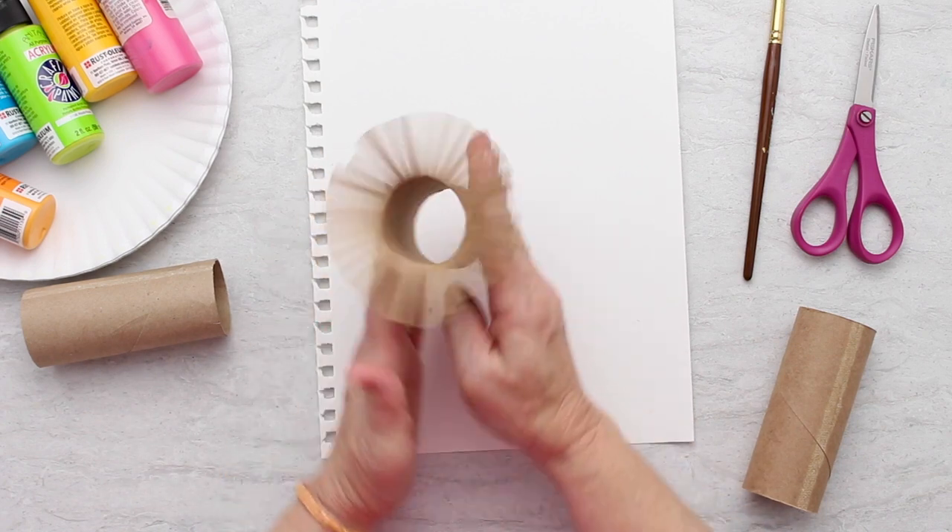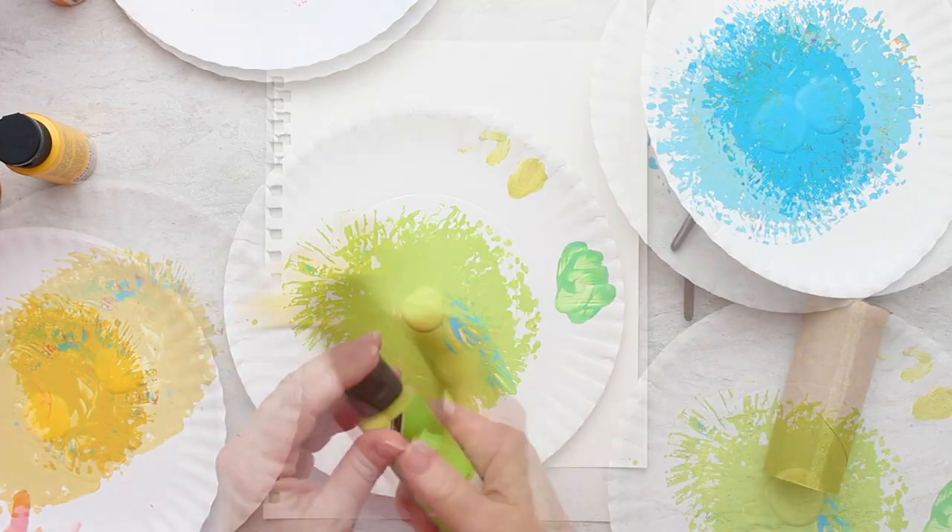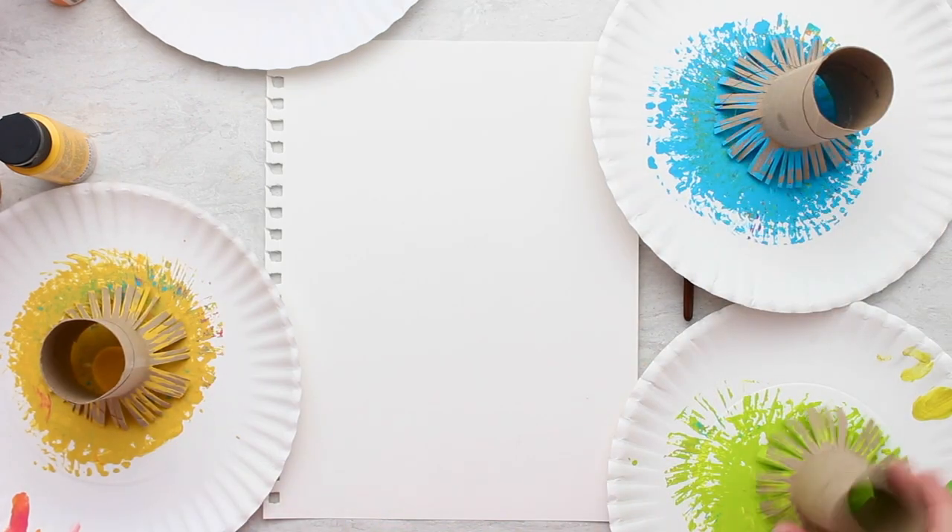You fringe them by clipping them up around one edge, very close together if you can. Then dollop some paint, one paint color to each paper plate.